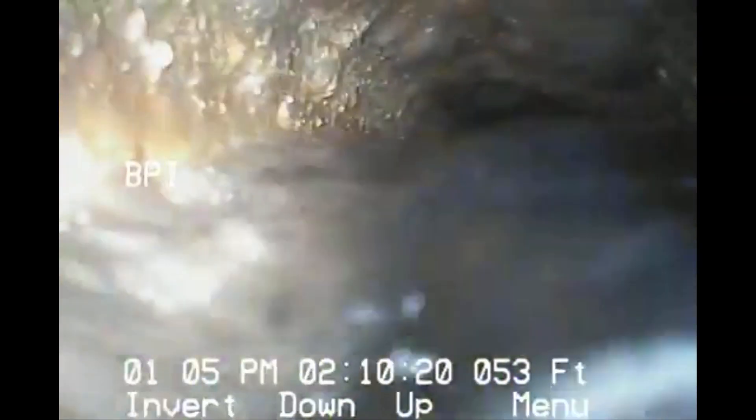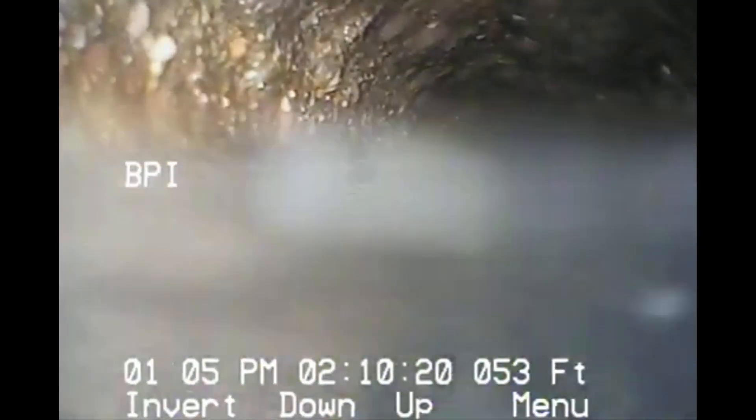It looks like we've got a little belly. We're trying to get through this. About 56 feet. We're still getting through it.